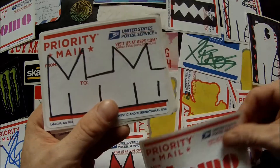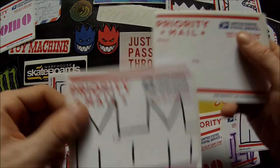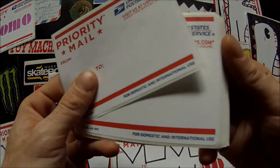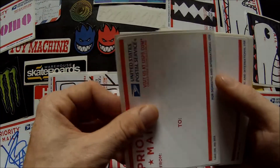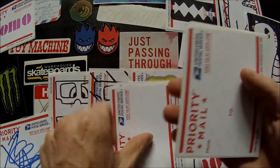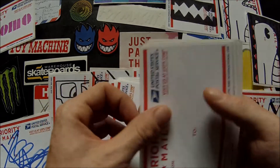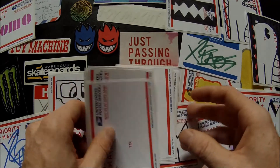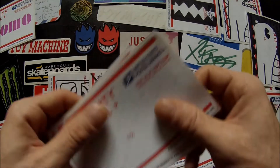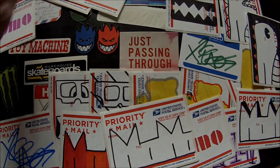There's a lot — she really hooked it up for the sticker trade. Oh there's a bunch of blanks, that's why. One, two, three, four, five, six, eight, nine, ten blanks. Sweet, she really hooked that up.